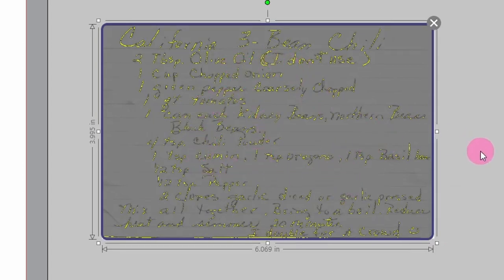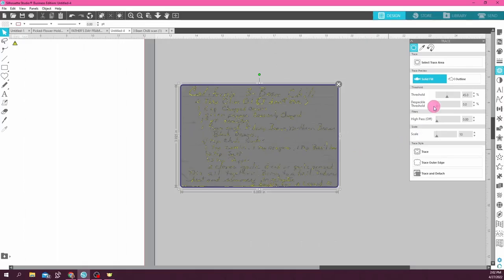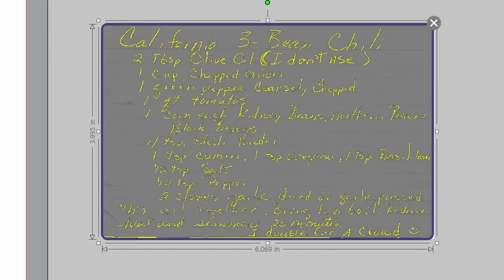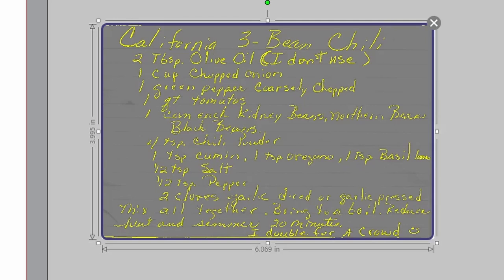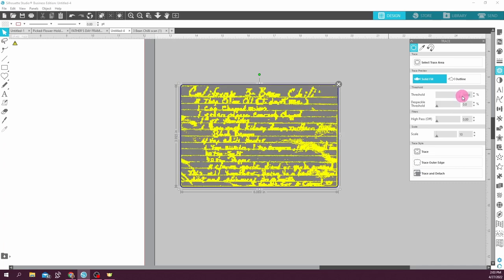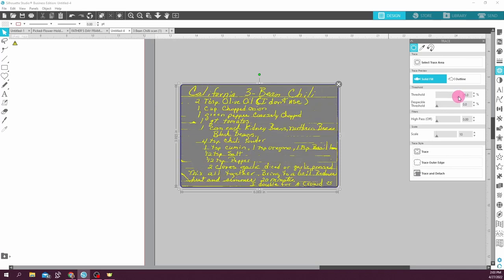Once you get it highlighted you can see all these little yellow marks — that is where Silhouette is getting ready to trace the recipe. As you can see we cannot make out the recipe well yet; it's only going to get bits and pieces. So you come over here to threshold. Threshold defaults at 45 percent and you start moving that little slider bar up, and as you do that you can see the yellow expanding and more of the words being traced. If you go too far — I'm at 78 which looks pretty good — but if I go all the way up to 100 there is too much.